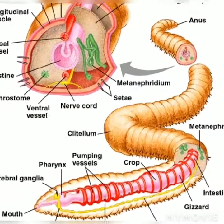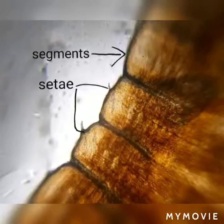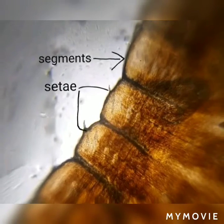Hello friends, let's learn the preparation of temporary slides — Setae of Earthworm.